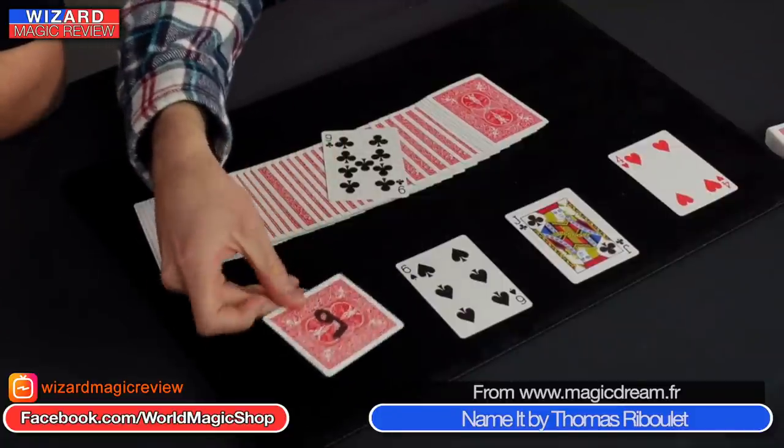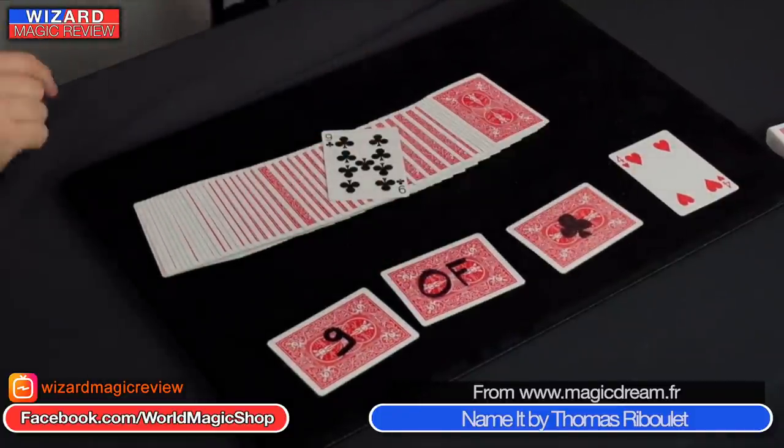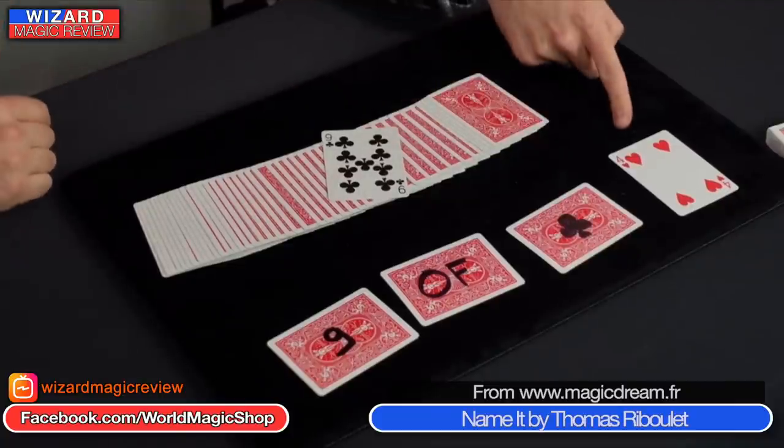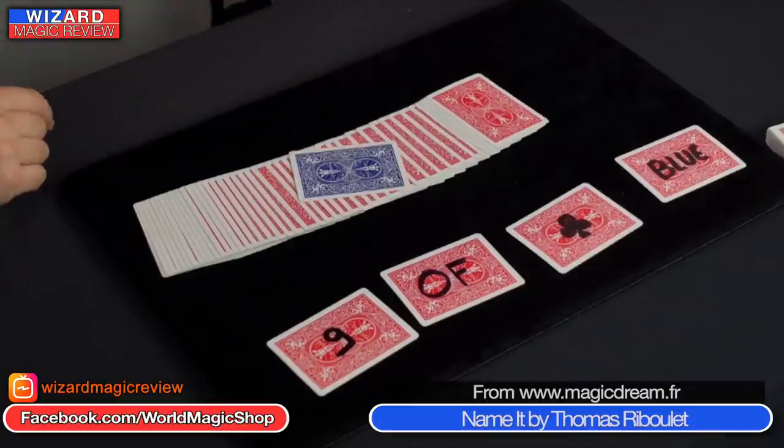Then you do your magic and you turn over the four cards picked at the beginning — and it says 'Nine of Clubs' on the backs of those cards. But that's not the kicker ending. When you turn over the nine of clubs it says 'Blue Nine of Clubs,' and you go 'why does it say blue?' — and you turn it over and that is the only blue card in the red card package. You spread the deck to show that. The trick works.